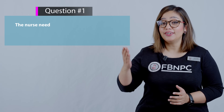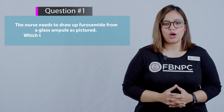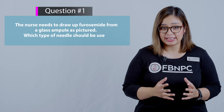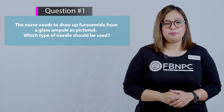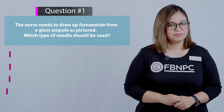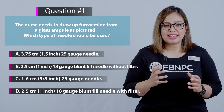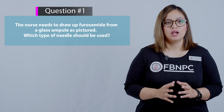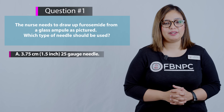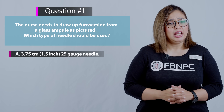Here is the first question: the nurse needs to draw up furosemide, which is Lasix, from a glass ampoule as pictured. Which type of needle should be used? Pause your screen and think for yourself. Option A: 3.75 centimeters, 1.5 inches, 25 gauge needle. Is this correct?